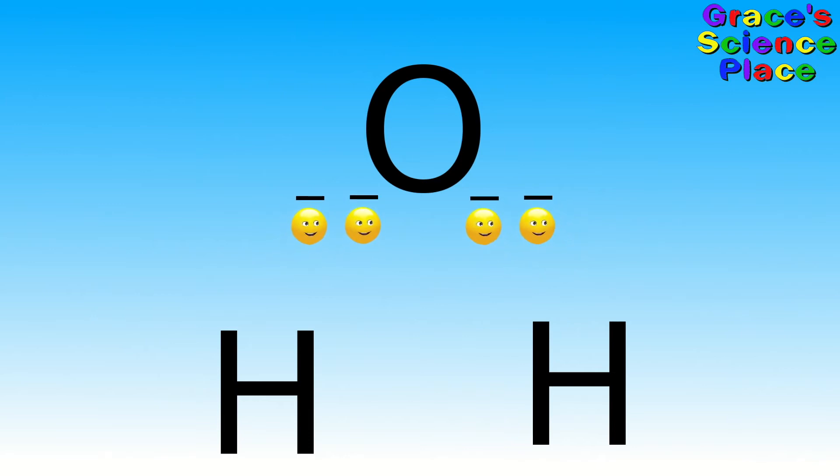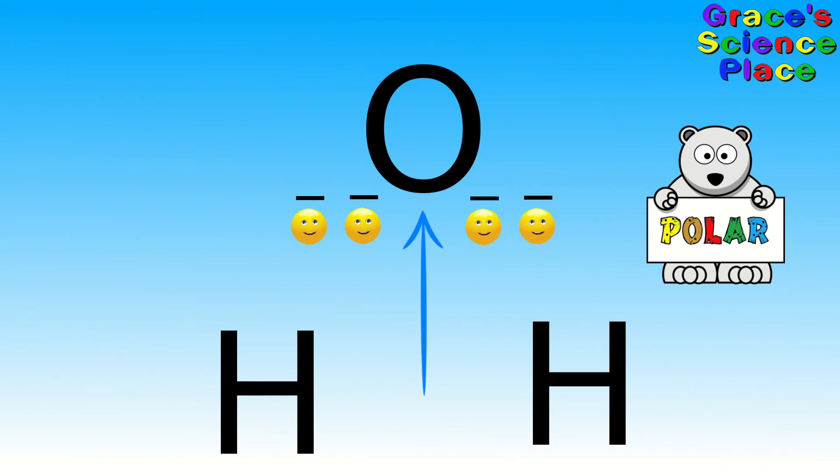We're getting pulled toward that oxygen. The oxygen pulls us all towards him, which makes him just a little more negative. This makes the water a polar molecule. In a polar molecule, the charge is not evenly distributed.